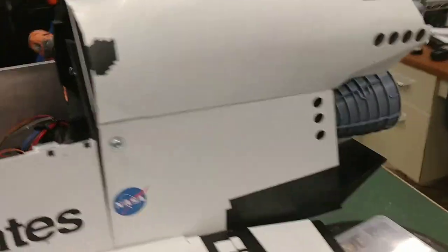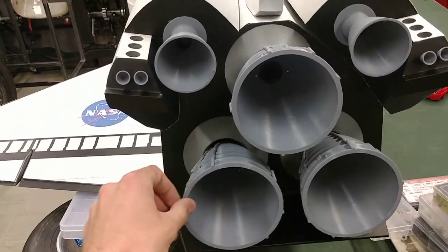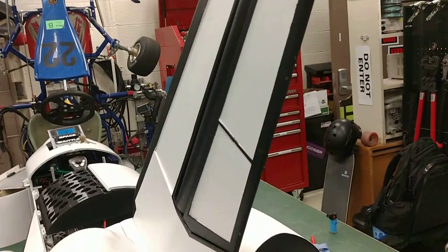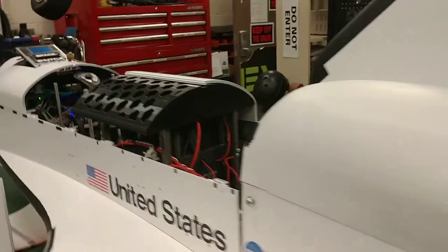Moving to the very back, we have the rear assembly. The engines are on servo motor gimbals to mimic accuracy to the actual shuttle, and the vertical stabilizer also has a moving component. Down underneath are three speakers — two full-range speakers and a subwoofer — which is where the audio for the shuttle is produced.